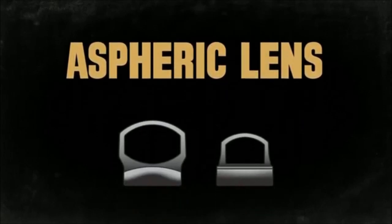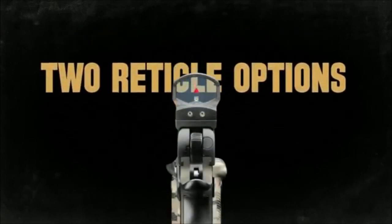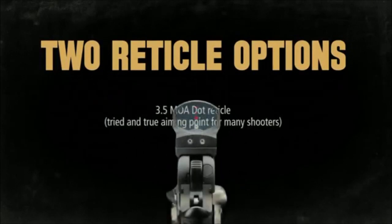Optical clarity on the Delta Point is top notch. Some lower quality red dots I've used seem to have a weird greenish or purplish tint — that's not so with the Leupold. It is truly a 1x clear optic with a handy little red dot.